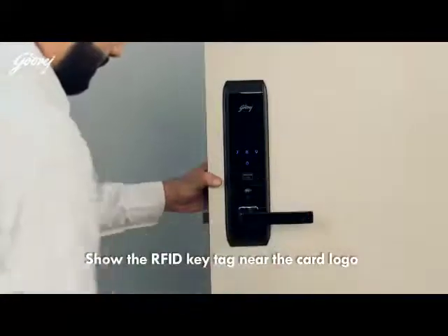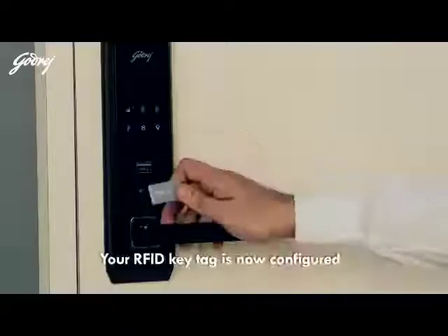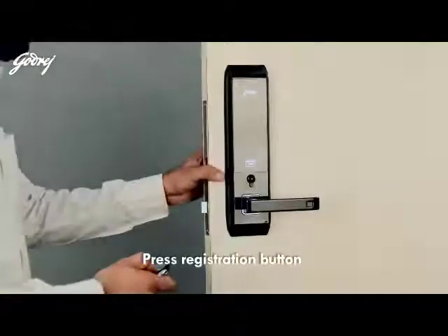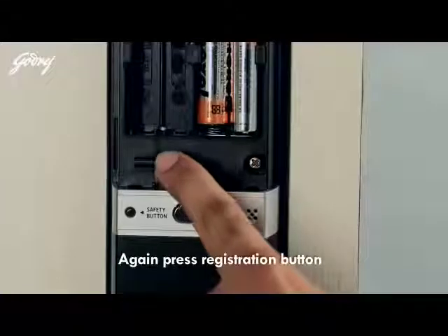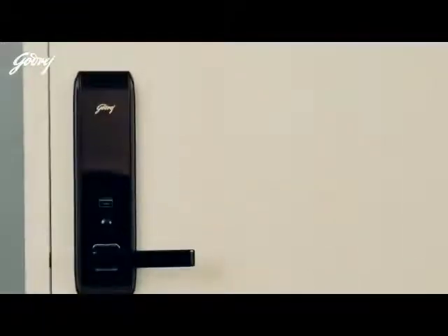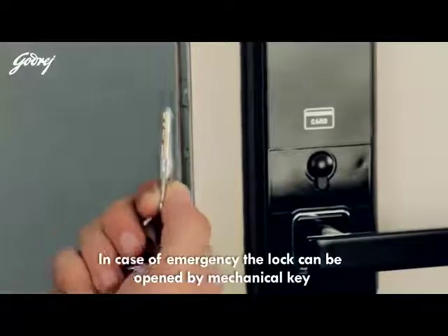How to register the RFID key tag: press the registration button, show the RFID key tag near the card logo, then press the registration button again. Your RFID key tag is now configured. In case of emergency, the lock can be opened by mechanical key.